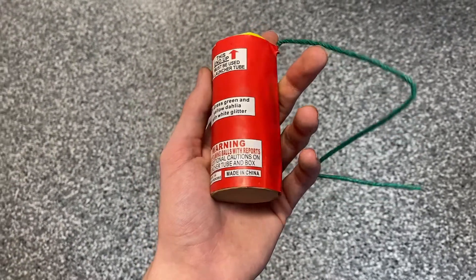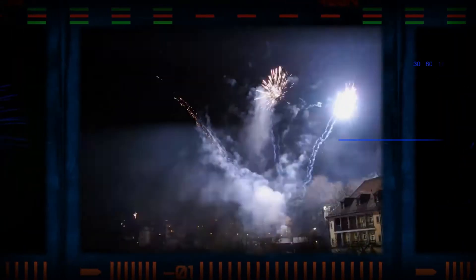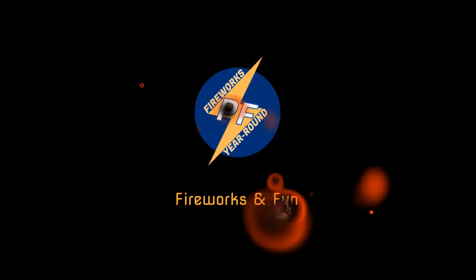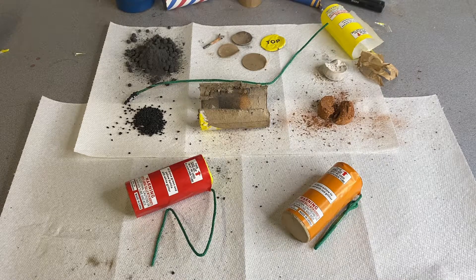Have you ever wondered what it looks like inside of a canister shell and how they work? Let's find out. Hey guys, today we have a pretty interesting video. This is a very messy spot right here as you can tell. In front of me I have three canister shelves, but one of them has been completely disassembled where it is completely unrecognizable. Basically what I'm going to be doing is showing you guys what's inside of a canister shelf and how they work.